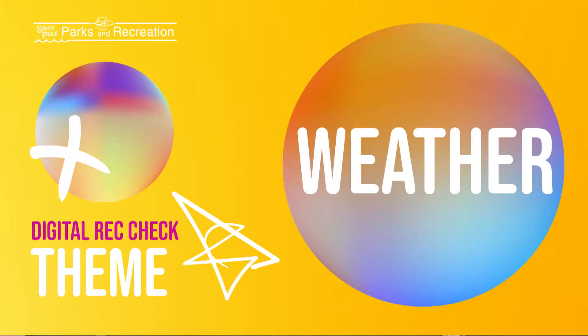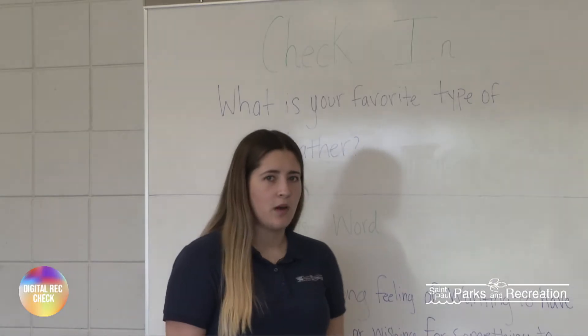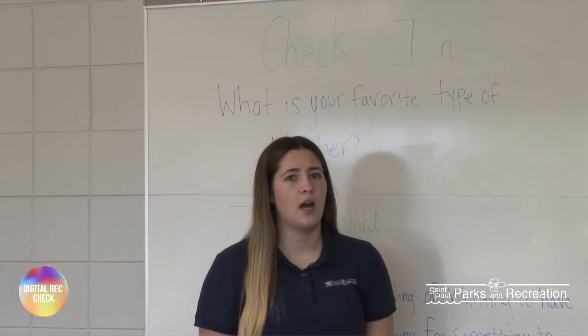Okay, so for your check-in today, the question is: what is your favorite type of weather? Miss Amelia, what's yours? So I like storm weather, like a lot of rain and stuff like that. How about you? I like summer weather but when there's a little bit of breeze so it's not too hot.